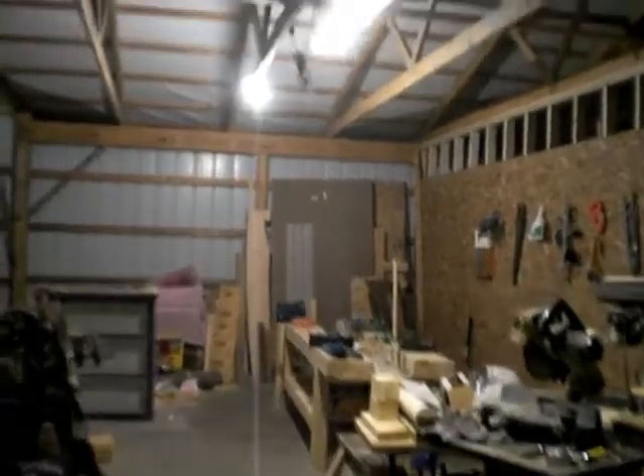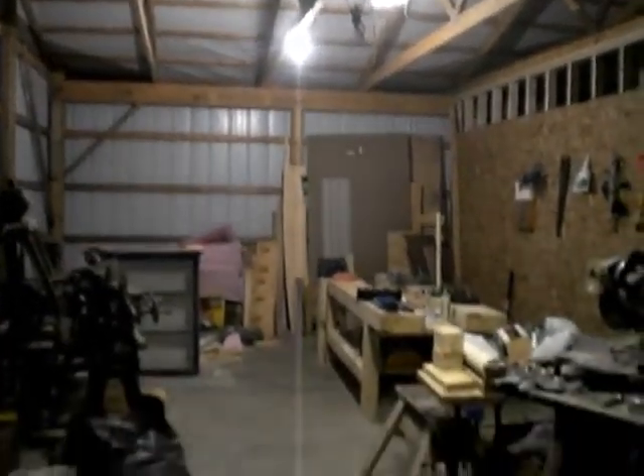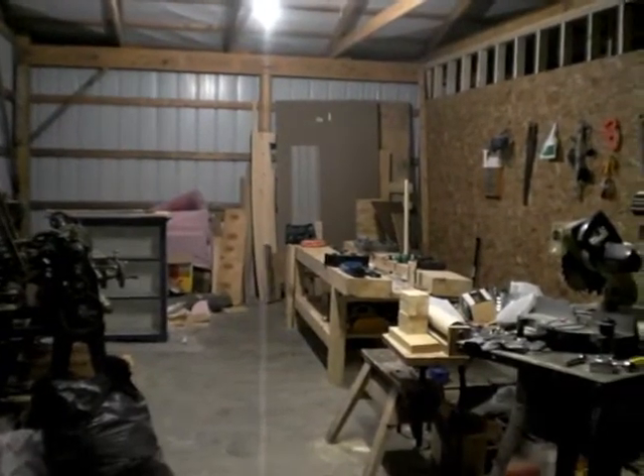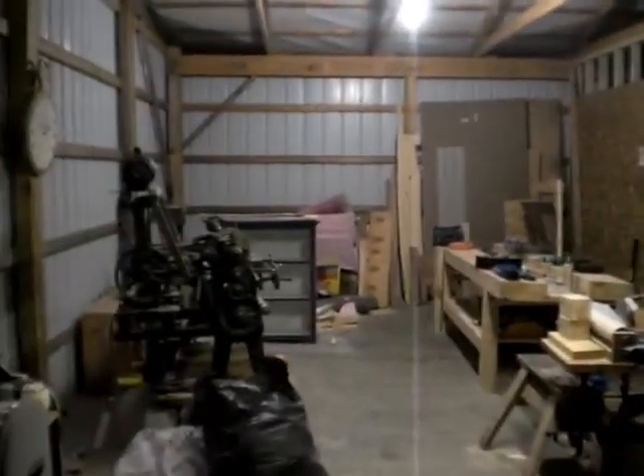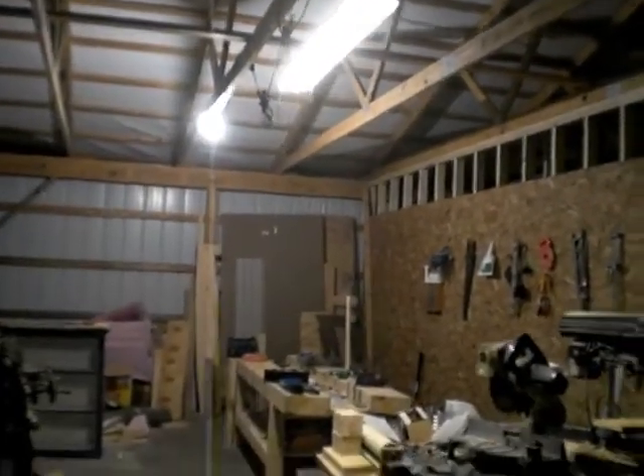This is changing out the far fluorescent bulb with an LED bulb. It's a pretty good improvement, but when it's really cold out here the fluorescent light still flickers. So I'm gonna have to do away with that and switch it out with some LEDs.